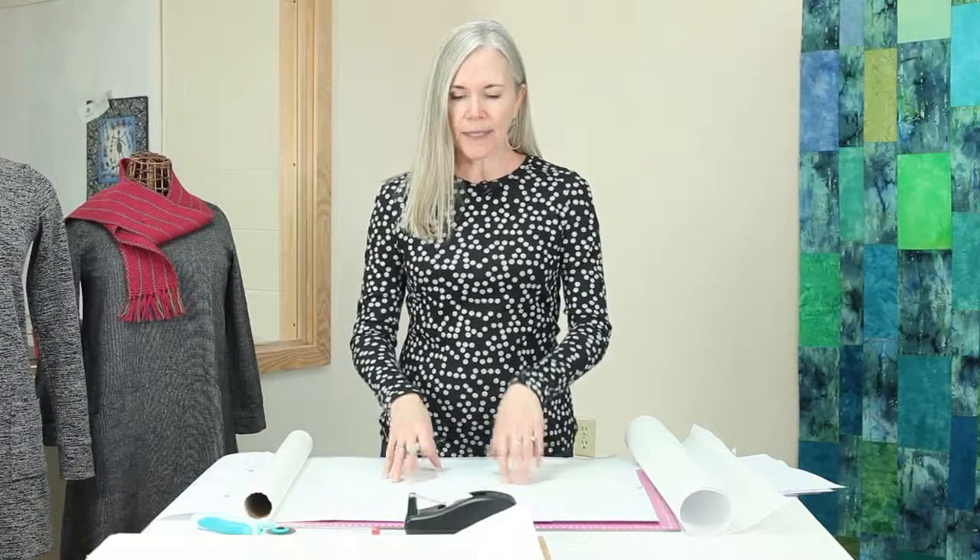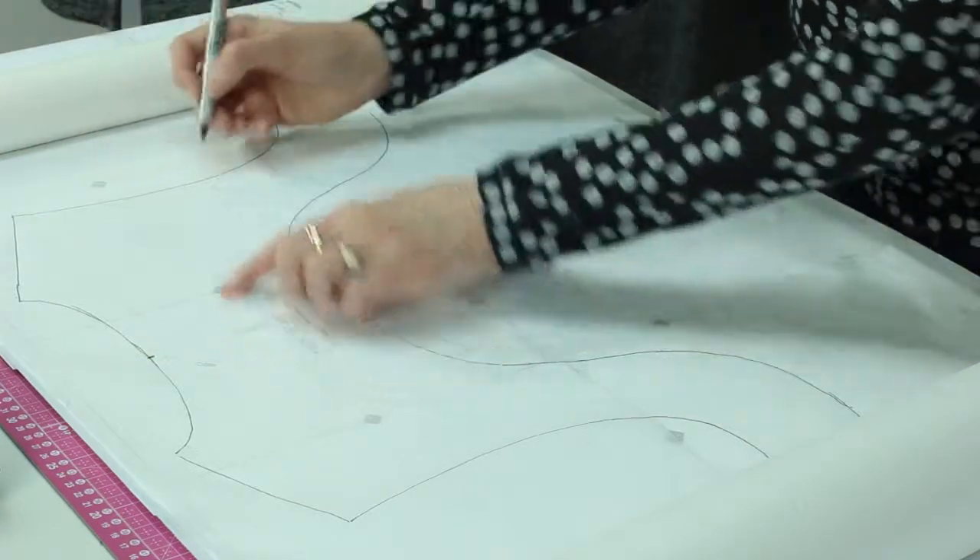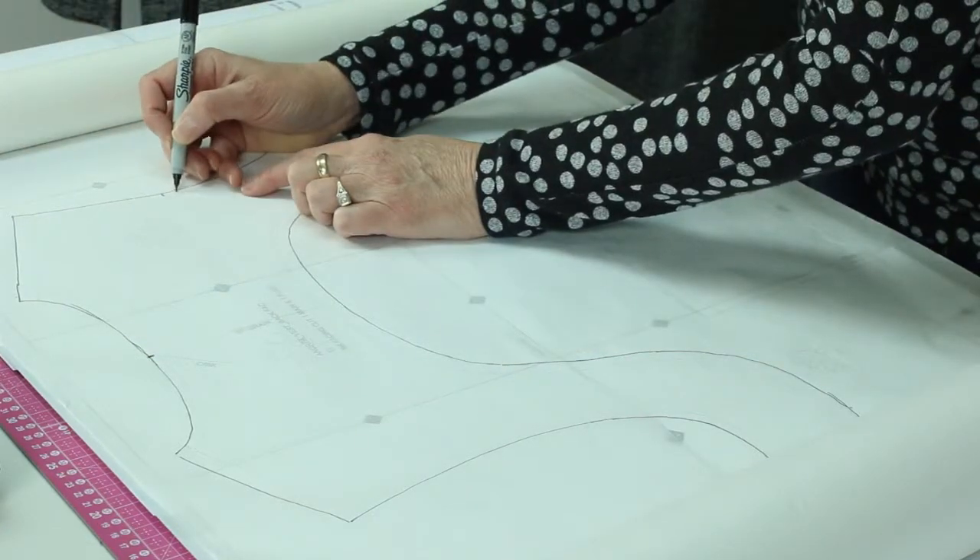I've traced the outlines of this particular pattern piece, but there are some other markings that you'll want to transfer to your pattern piece. There are little notches, and you'll want to mark those.